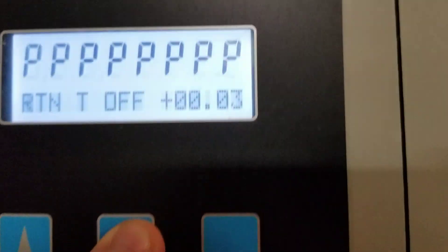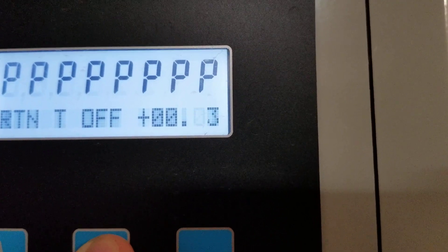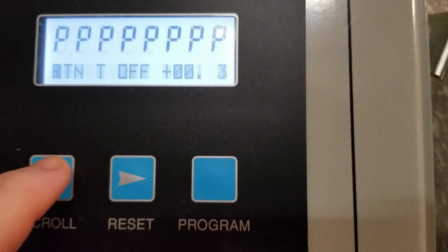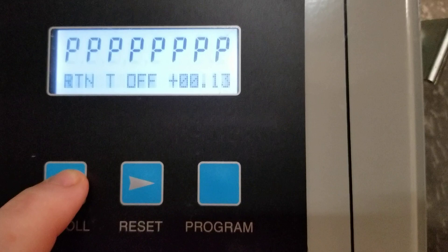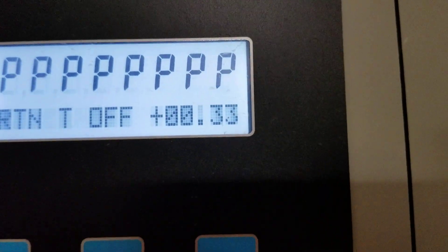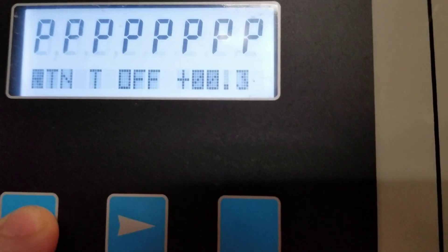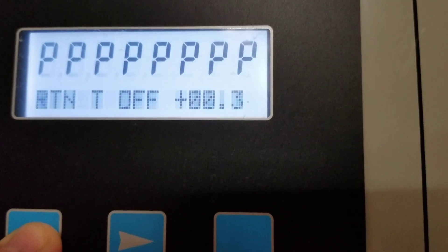What I need to do is arrow over until I get to the right place, and then I'm going to arrow up to make that match. You can see 0.031. I'm going to arrow over again to get to my last digit and take it all the way back around to 1.